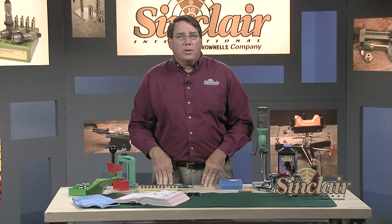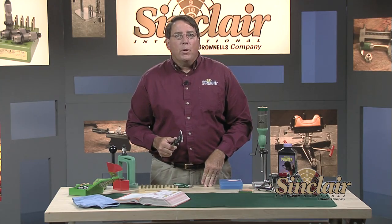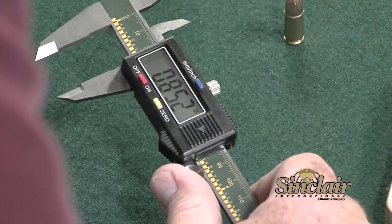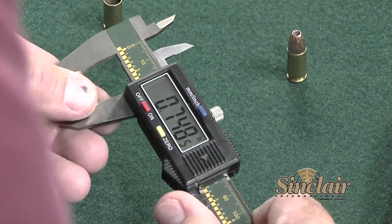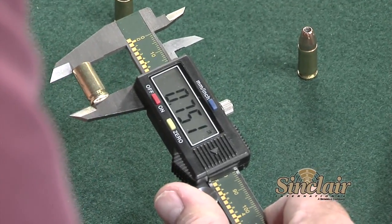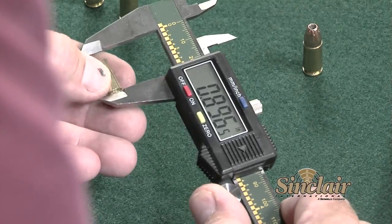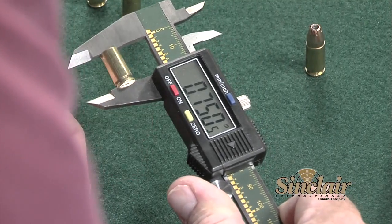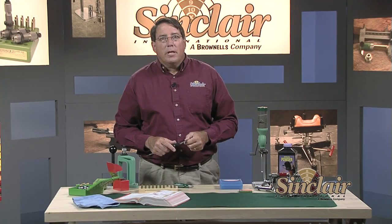Next we'll check case length using calipers. The maximum allowable length for a 9mm Luger is 0.754 inches. If any of the cases reach or exceed the maximum allowable length, then you need to trim the entire batch of cases. If you need to trim, follow up with a light deburring of the case neck and case mouth inside and out. None of this batch exceeds the maximum case length, so we'll move on.